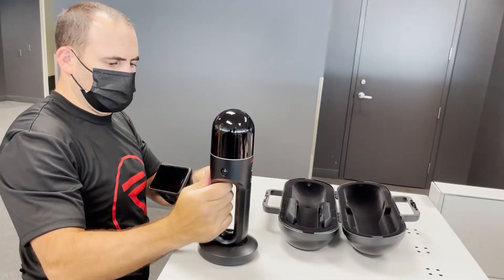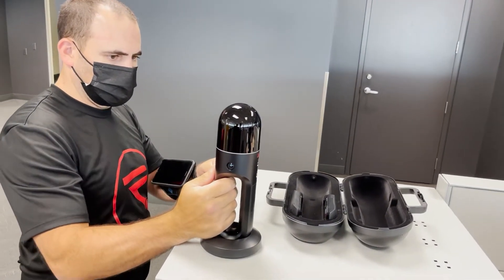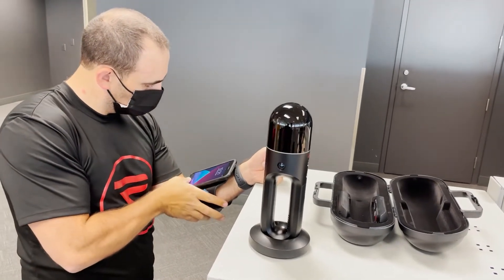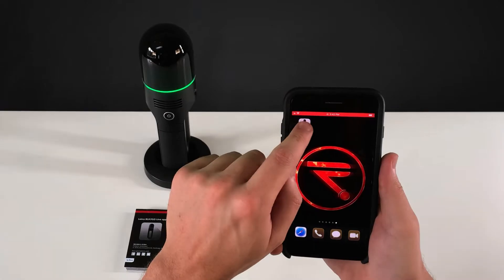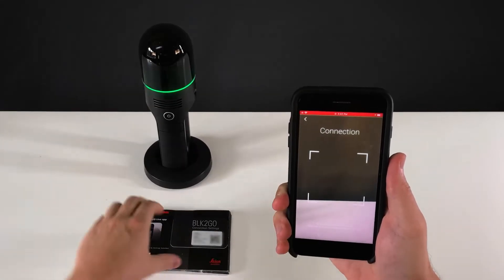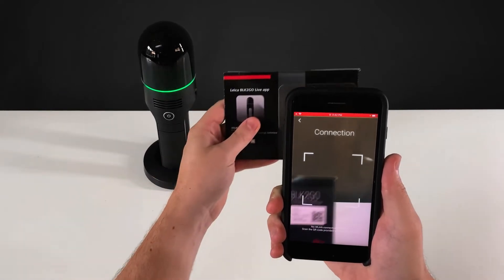First, we need to power on the scanner by pressing and holding the power button. Then we'll make sure to have the BLK2GO Live app on our device connected via Wi-Fi. If this is your first time using the app with the scanner, you'll have to pair it to your device. Simply click Add Device to set it up for the first time.